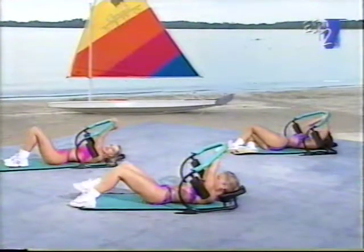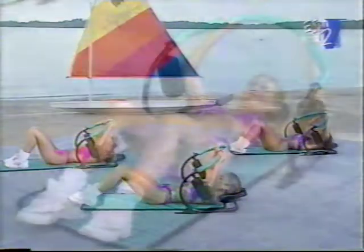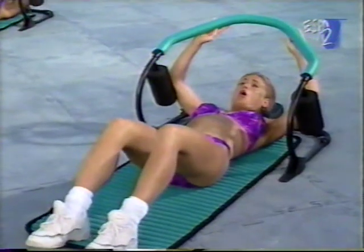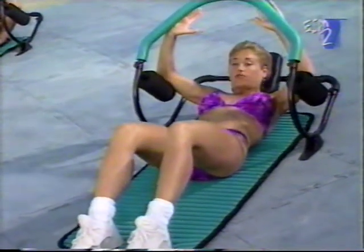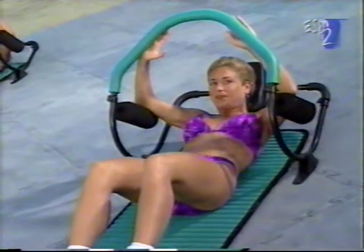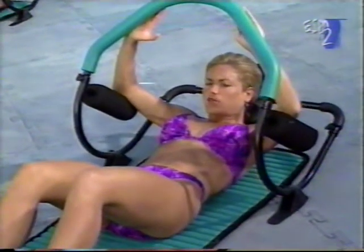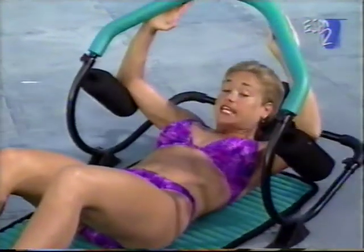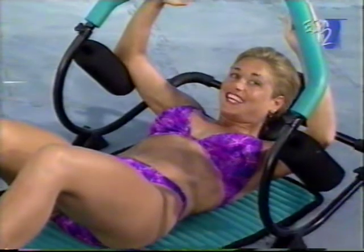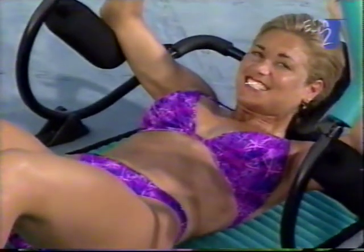We're going to finish off with another set. Let's take it back to the basic crunch. We're going to do isometrics, which really focus in and target the muscles. I want you to lift up, hold, hold, squeeze, and resist down slowly. Take it up, squeeze, hold it up, hold it up, and down. Good job. These are really, really tough — a great way to finish off your set. Last two to go — up, squeeze, and down.